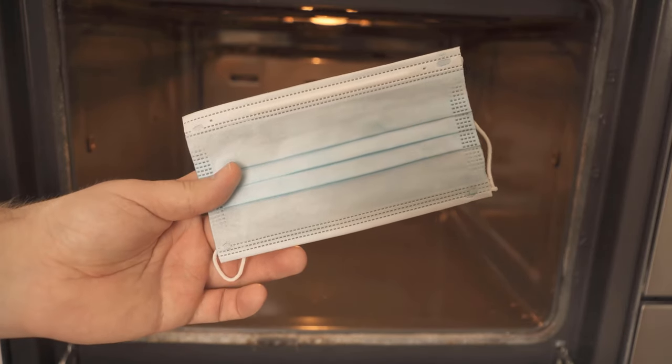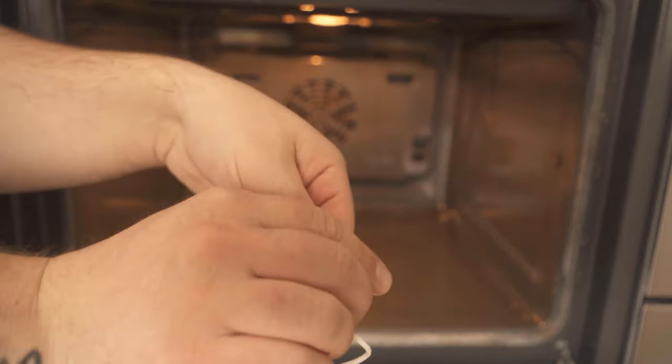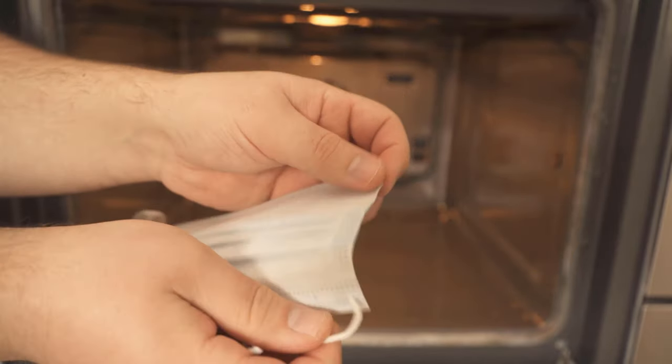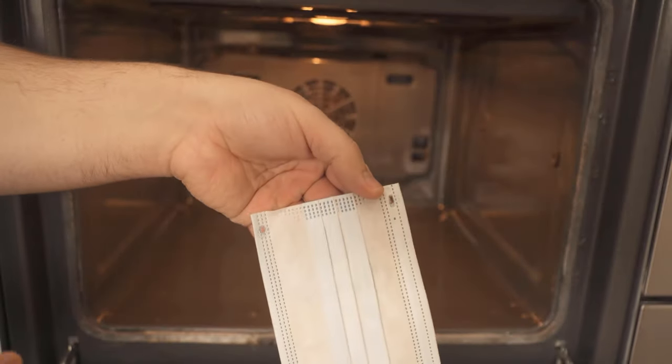First we have to prepare it a little bit. We now take our face mask and tear off both bands in the first step. You can touch them here, then pull on them briefly and the bands should already be torn off. We do that on both sides.